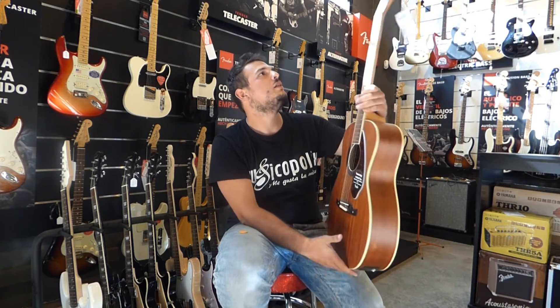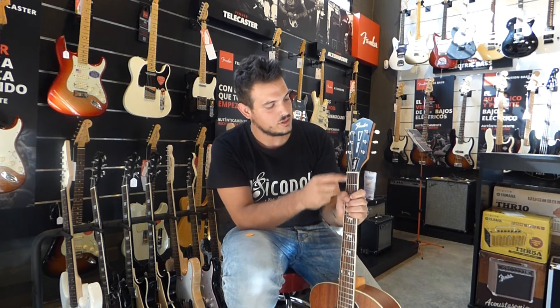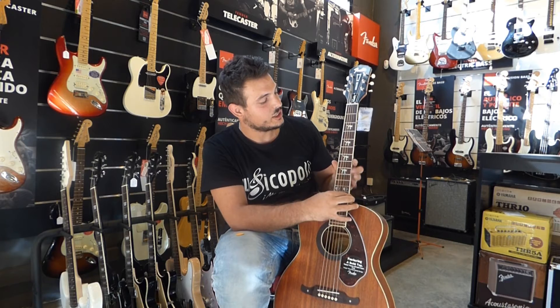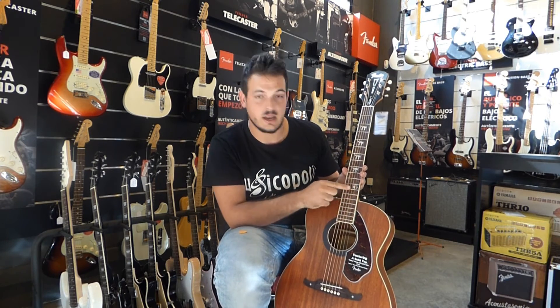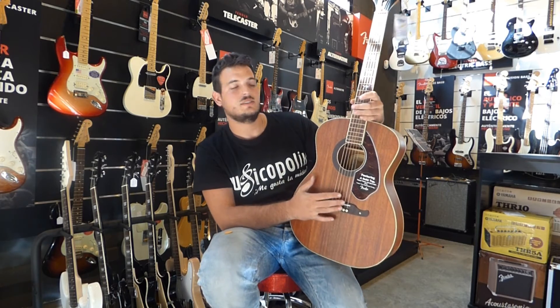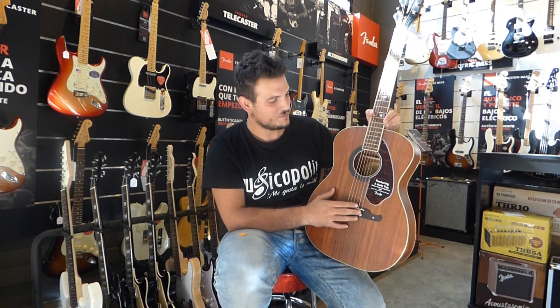¿Características especiales que tenga? Bueno, para empezar aquí la firma de Tim Armstrong, aquí también su nombre con la A de la anarquía. Y en vez de tener puntitos nacarados en el diapasón, lo que tenemos son cuatro gatos así erizados y dos calaveras. ¿Por qué cuatro gatos? Este modelo se llama Fender Hellcat, el gato del infierno. Un modelo un poco tétrico, por así decirlo.